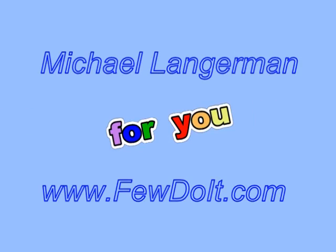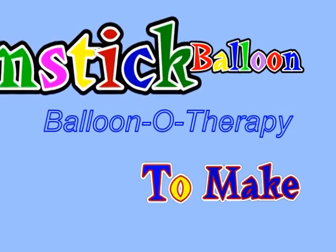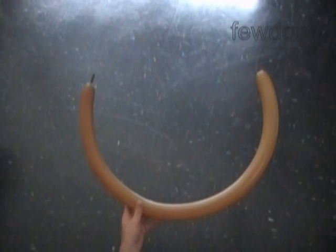Hello everybody. Today we are going to make a broomstick. Let's make the stick first. Inflate a brown balloon leaving about one inch flat tail.